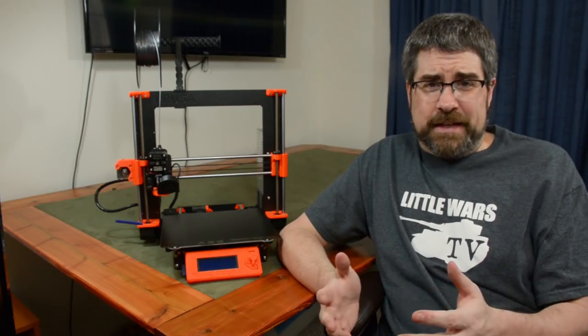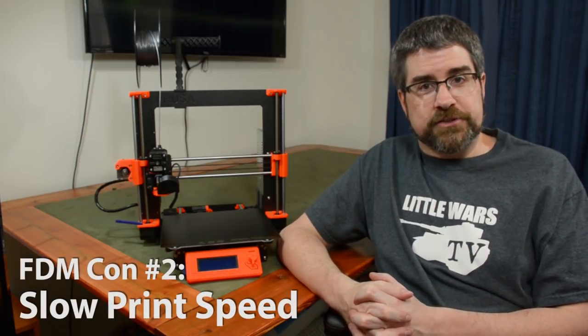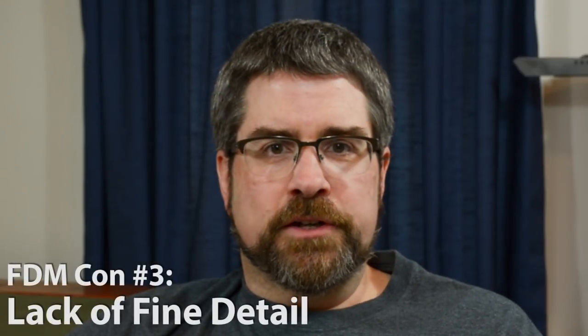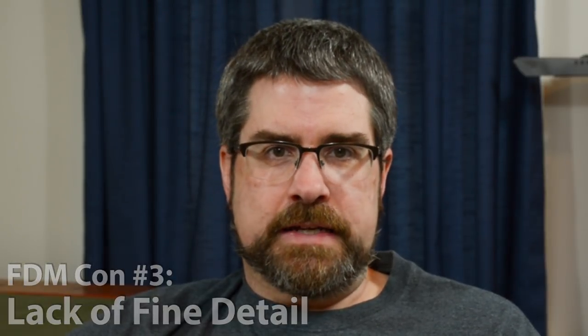That's not to say it's all ice cream and rainbows when it comes to FDM printers — they do have their drawbacks. For some models, they're pretty noisy, so you're going to have to have them in a part of the house where it's not going to bother you. The second drawback is speed — they are not the fastest printers out there, and it's going to take hours to do even a medium-sized model. Finally, and probably the biggest con, is that no matter how small a nozzle you use or how thin you set your layers, FDM printers really aren't designed for super fine detail.